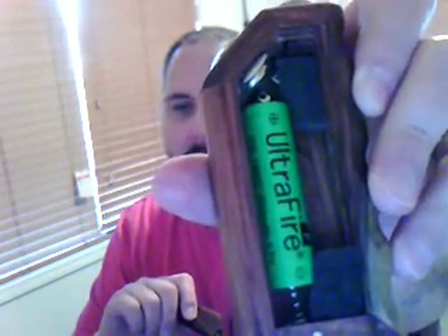It holds an 18650 battery. You can also use RCR 123A batteries — 3.0 or 3.2 volt. Really, there's a lot of battery combinations for this, to tell you the truth, because the spot is pretty big. That spring is barely even being pressed down upon, so you can probably fit a couple more different types of batteries.